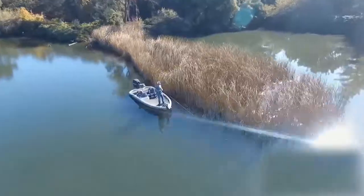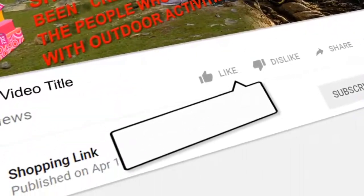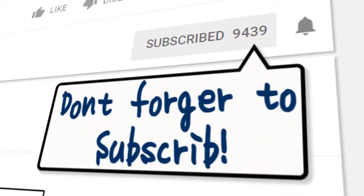If you want continuous information about fishing gears and tips, subscribe to keep in touch. Like this video, write a comment, and don't forget to subscribe.